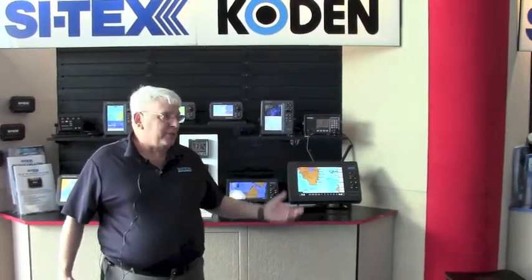Good morning, it's Alan Schneider and we're at the 2018 Miami Boat Show at the Cytex booth. We have all of our new products on display. We've got a lot of new stuff for 2018, and one of those is our new NAV Pro series of chart plotters.